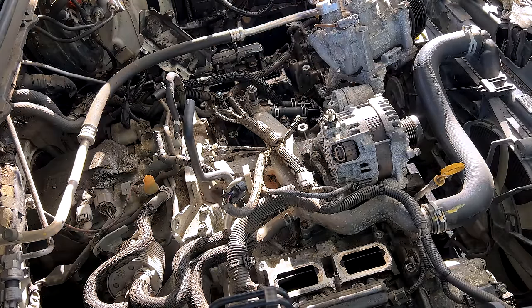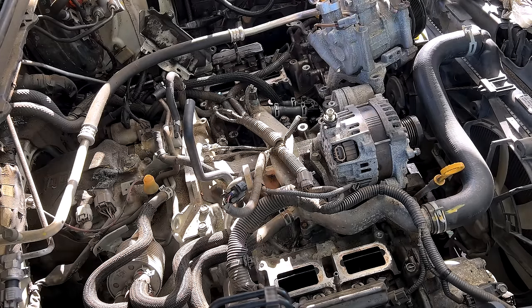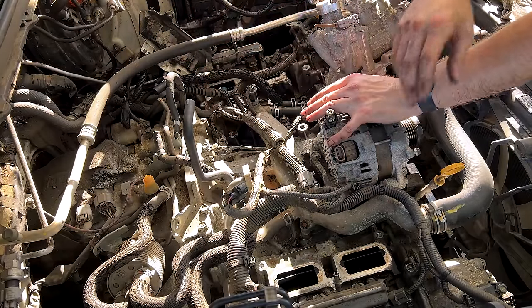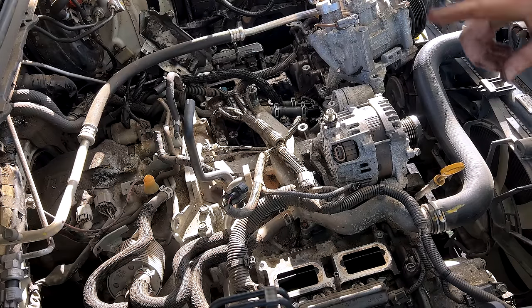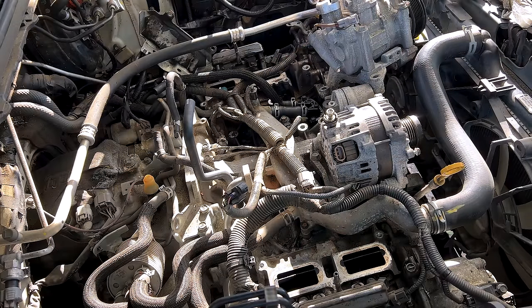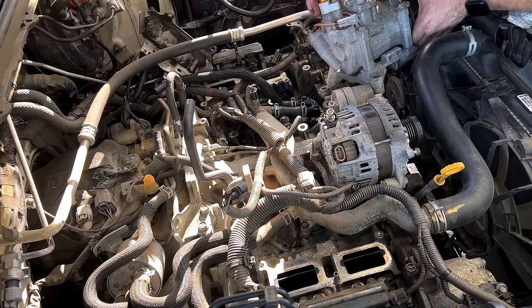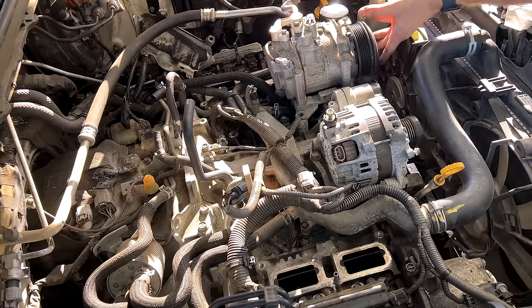That's all set. Now we can bolt our AC compressor back into place, make sure we didn't drop anything inside the cylinder heads, replace our old O-ring gaskets for the manifold, and get ready to set it back into place. First off, we're going to drop our AC compressor back into place and bolt it down.